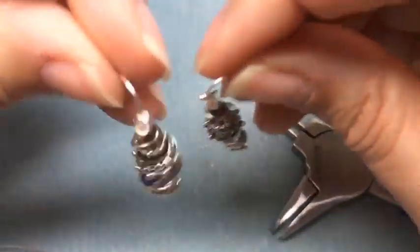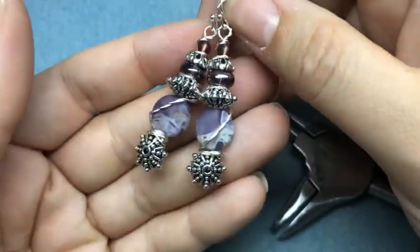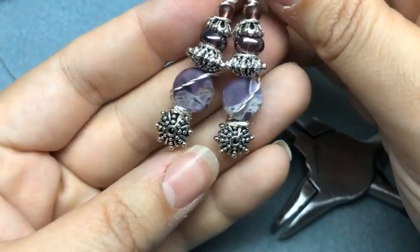Here is our pair. So we made two pairs of earrings in 15 minutes! These are perfect for upcoming holidays — very sparkly.